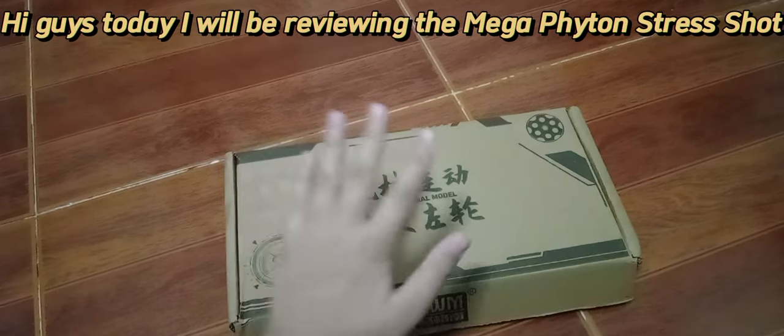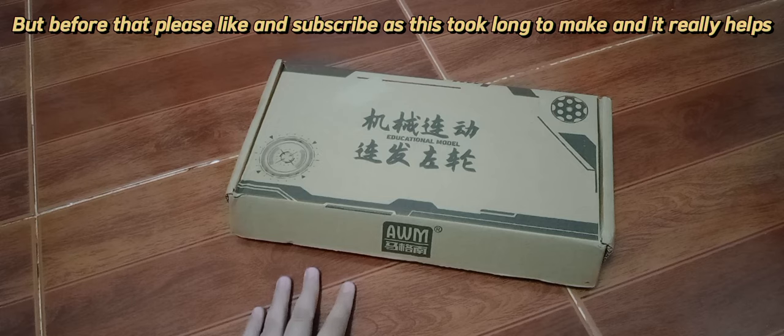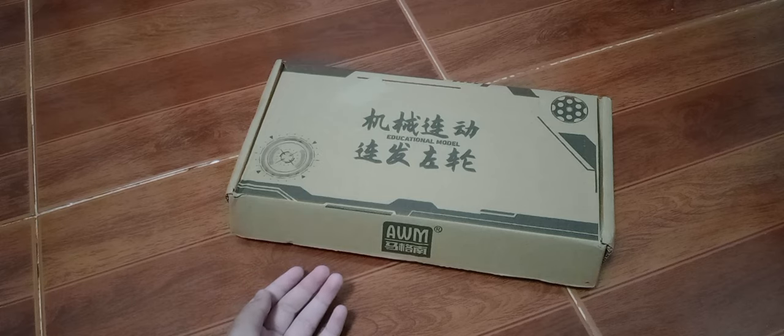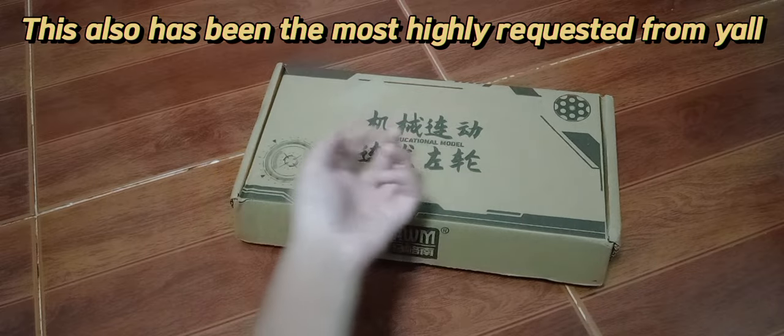Hi guys, today I will be reviewing the Mega Fight on Stress Shot. Before that, please like and subscribe, as this took long to make and it really helps. This has also been the most highly requested from y'all.